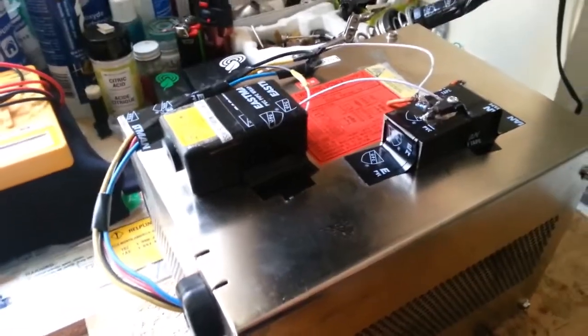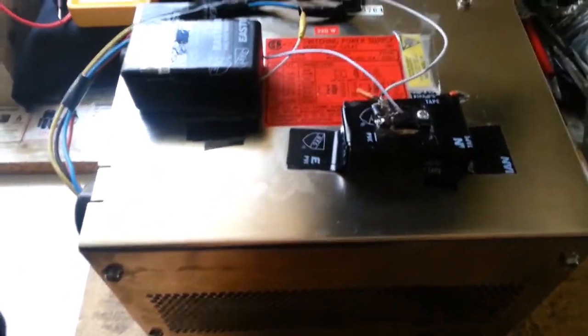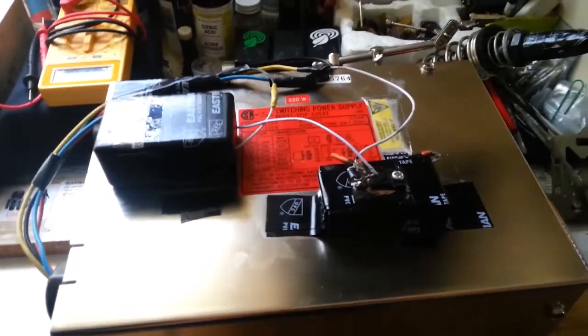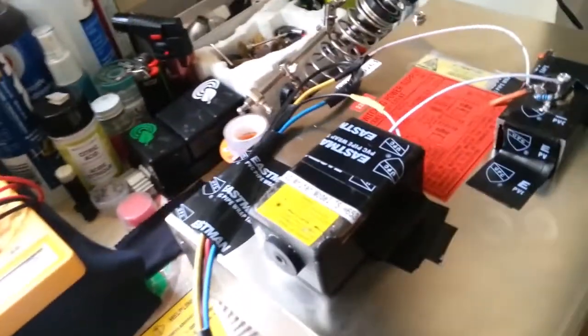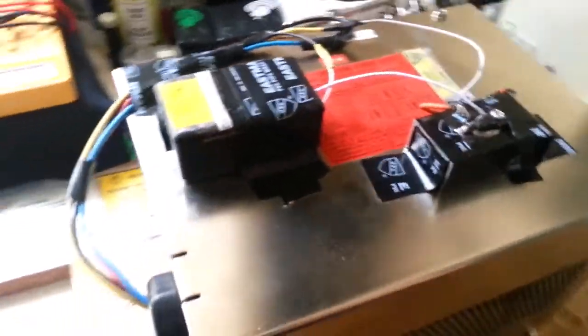Welcome to another DIY video on how to build your own homemade laser. In this video I'll be breaking down all of the essential hardware components that you'll need to build your own infrared laser. So without further ado, let's begin.